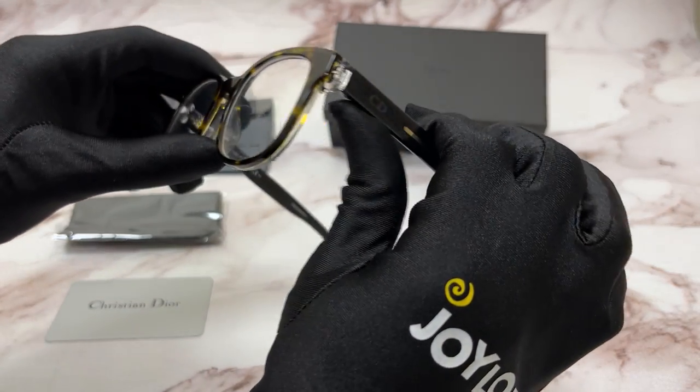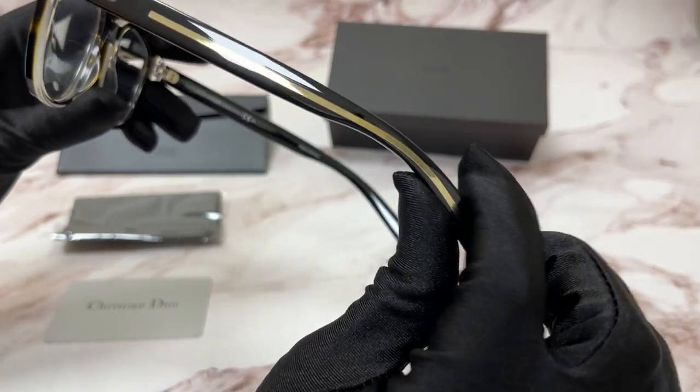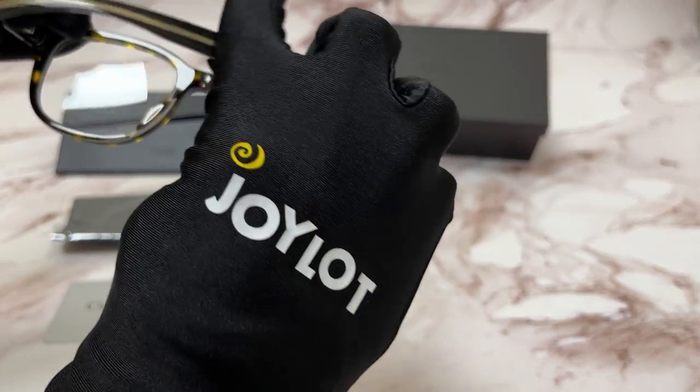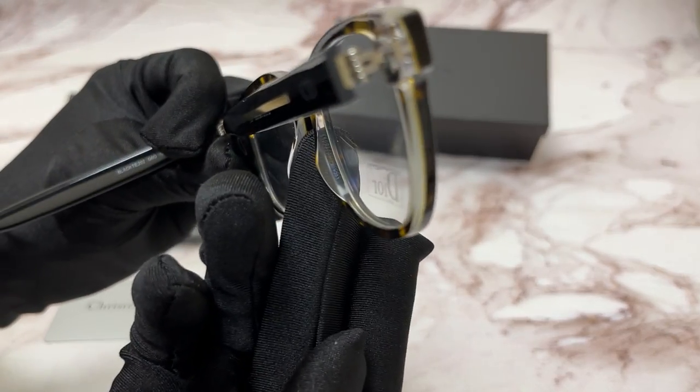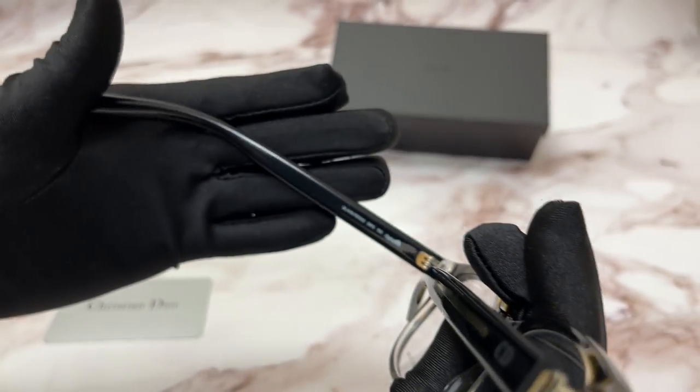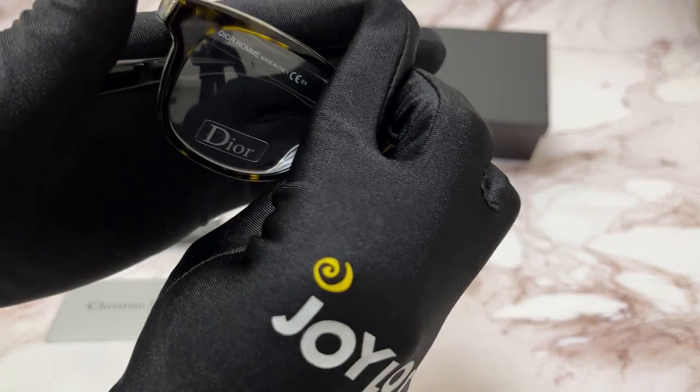On its temples you'll see the Christian Dior logo engraved, and it's made in Italy. 50 is for its lenses, 20 is for its bridge, and 150 is for its temple.